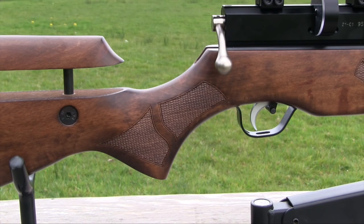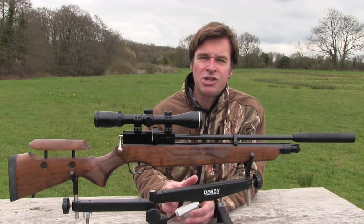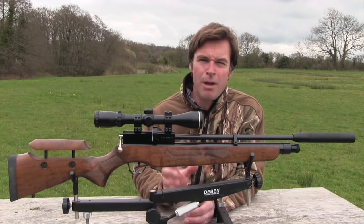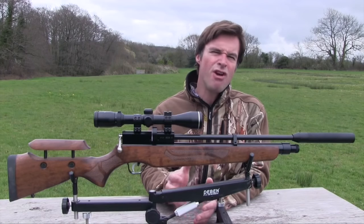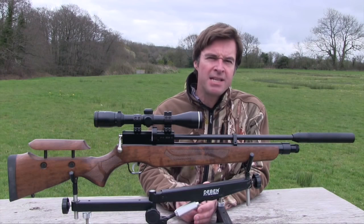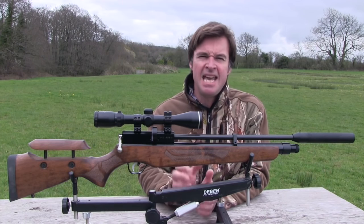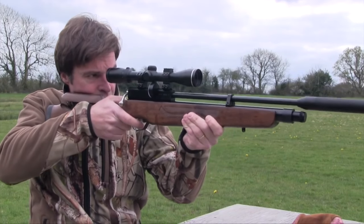While the pistol grip could probably benefit from a slightly steeper rake, it still feels comfortable and gives you good trigger attack. One thing I really like about the stock is the adjustable cheek piece, which you can move up and down and then lock in exactly the right place to give perfect alignment between your eye and the scope. The Orion SPR weighs a very manageable 3.5kg unscoped. It's an adult sized airgun but still measures a relatively compact 103cm with the supplied moderator fitted. It's very well balanced and feels great in the shoulder, which is testament to the design of the ambidextrous handle.